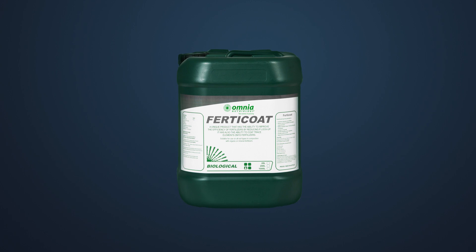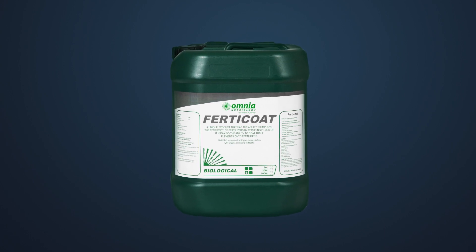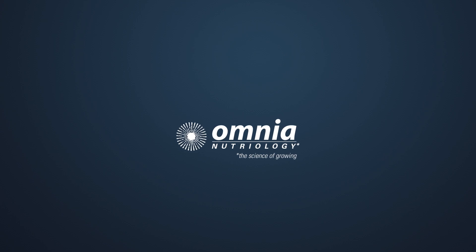Ferticoat contains the world's most concentrated humic acid, ensuring you have a healthier, more productive crop. From Omnia Neutrology, world leaders in biostimulant coatings.